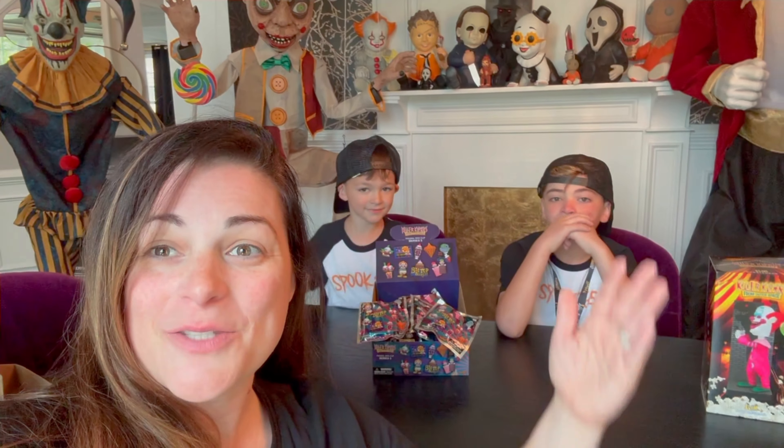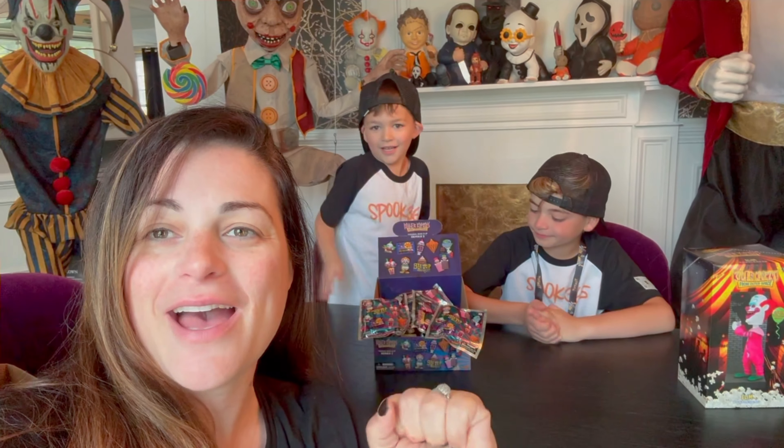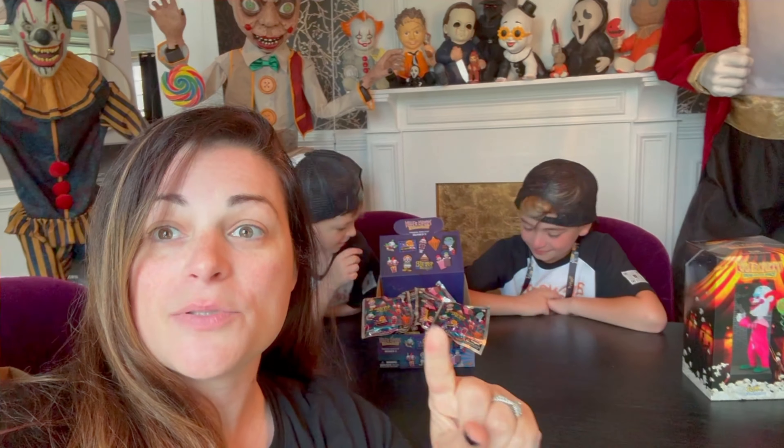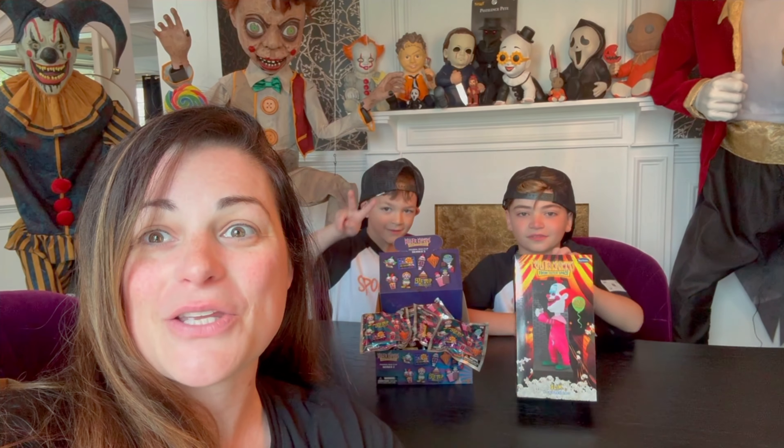Hey guys, we are back. What are we doing this time? Unbagging! Unbagging the Series 2 Killer Clowns from Outer Space Bag Clips. We did this last year with the Series 1 and you guys loved it. So we're back to do it again for Series 2.